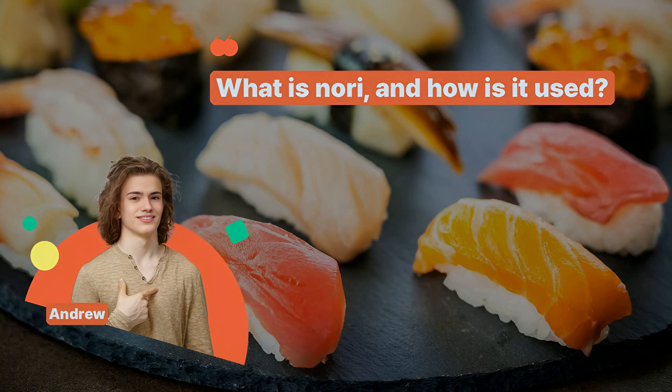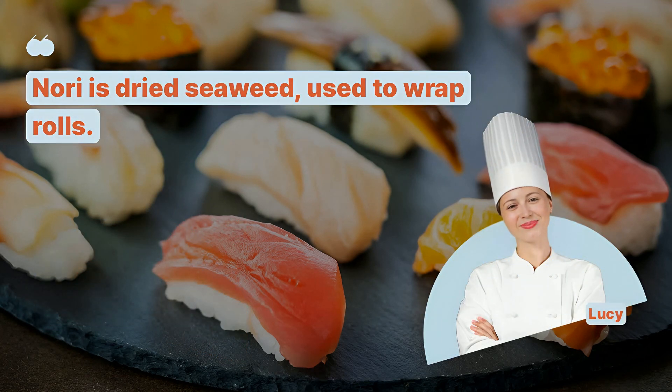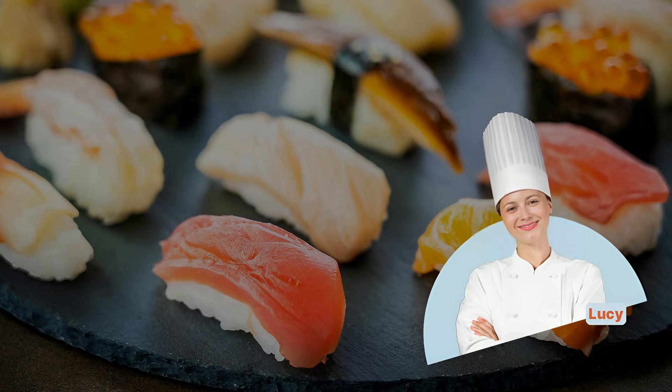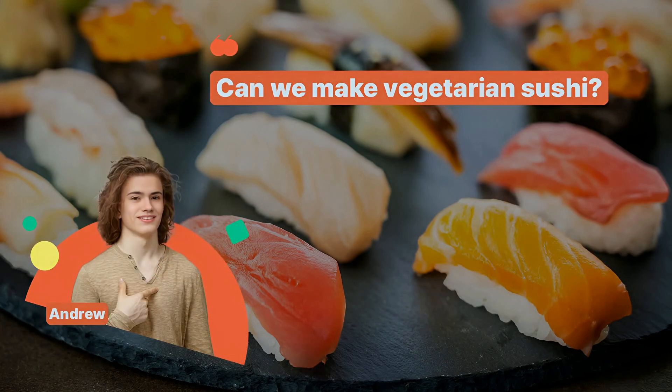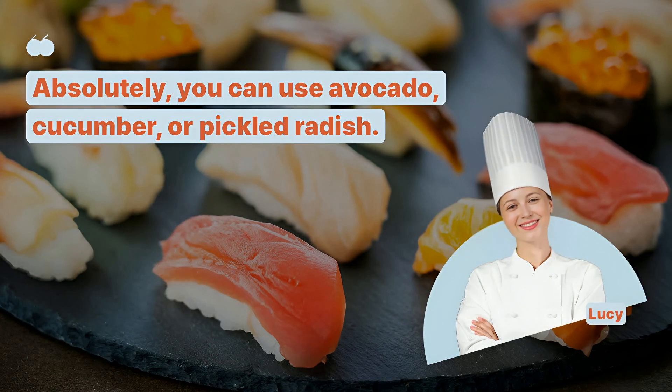What is nori, and how is it used? Nori is dried seaweed used to wrap rolls. Can we make vegetarian sushi? Absolutely, you can use avocado, cucumber, or pickled radish.